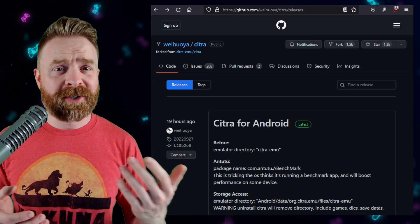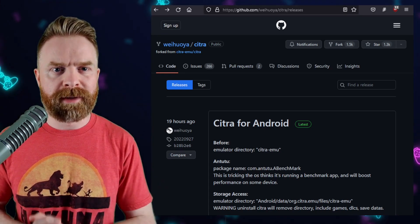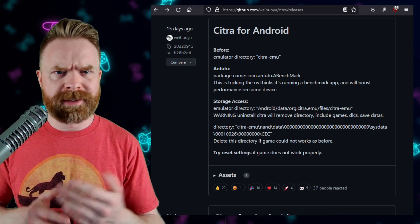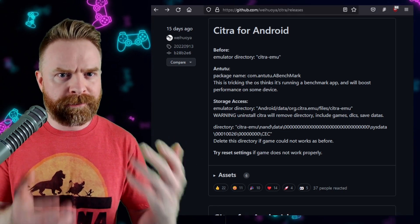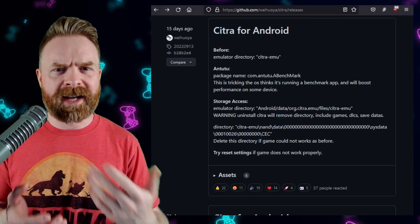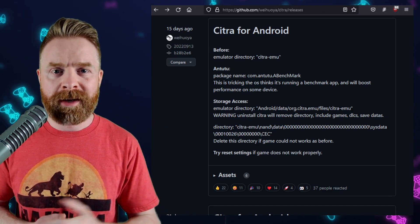I'm not entirely sure as to what's going on in the background with the developer on this one, but the latest few commits have not had any source code published. And that is a massive red flag. We don't exactly know what's going into this emulator anymore. Now it's not to say that closed source emulators are bad — AetherSX2 is partially closed source and it's absolutely fine. However, Citra for Android is open source, and this is a fork of an open source emulator, so it should probably be open source. I don't know if the developer accidentally just decided not to publish the code, but at this point I would say if you're using Citra MMJ, just be very careful about it.